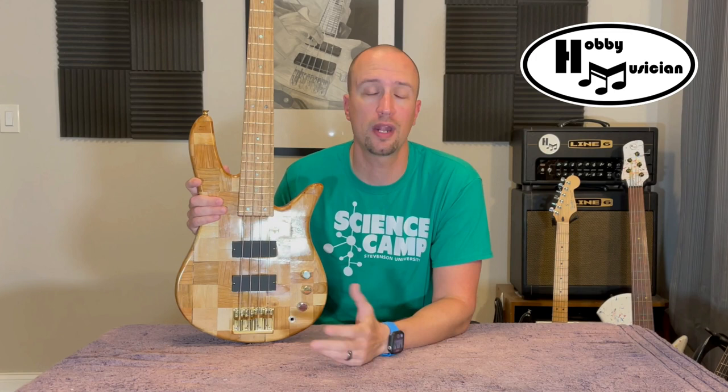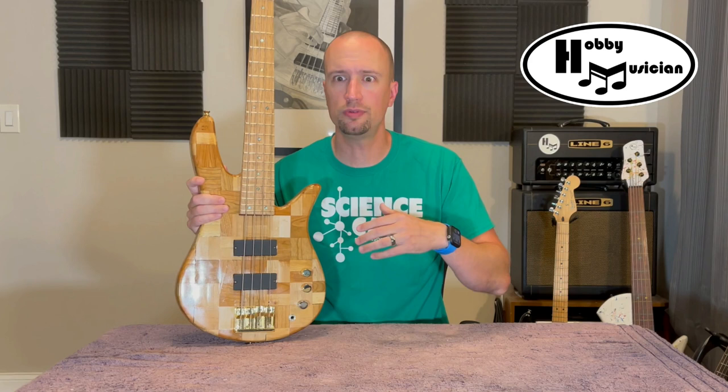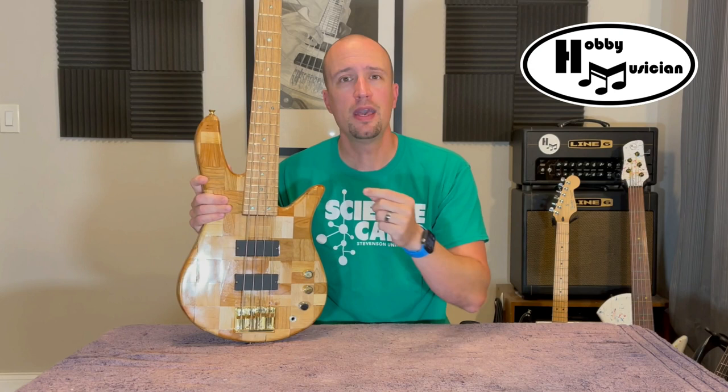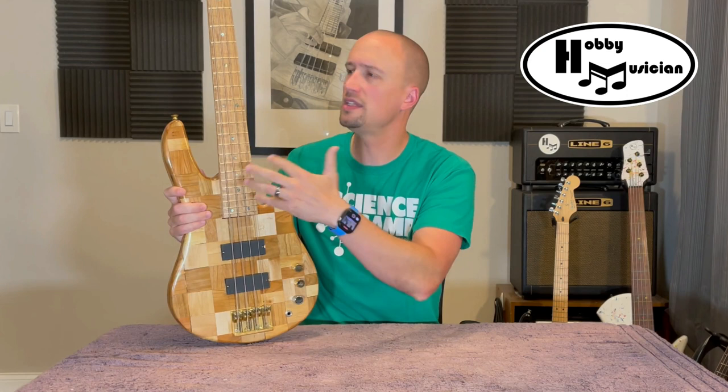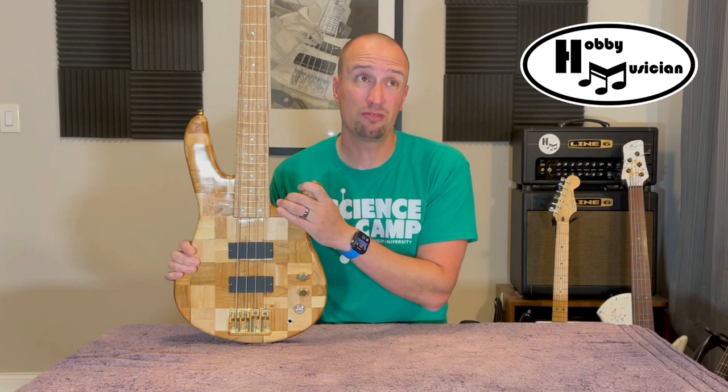We built a matched set — a four-string bass and a five-string bass. In that grand finale episode I talked about how, when it all came down to the end, I was able to get the five-string set up, intonated, and playing great. But I was just disappointed with the four-string. There was nothing I could do to get the intonation correct. I moved the bridge, tried different things, and no matter what I did I couldn't get it to play. I set out with a building project and some of it worked, but another part didn't — until today's episode. I am proud to announce I have finally fixed it.